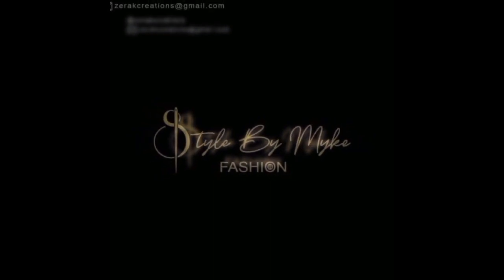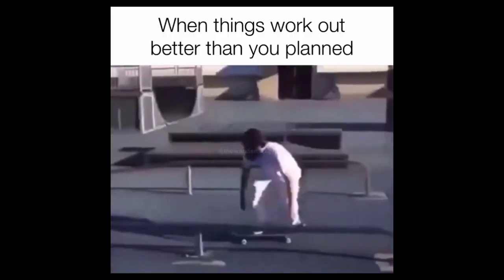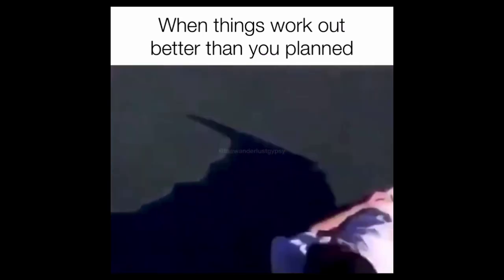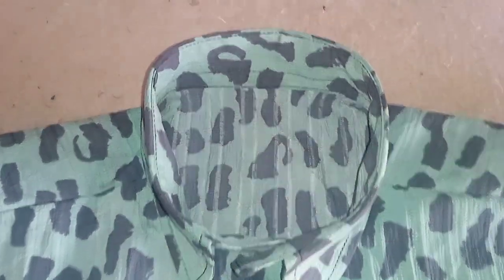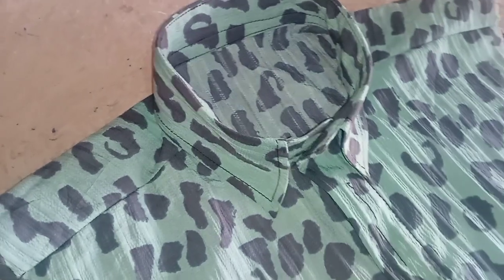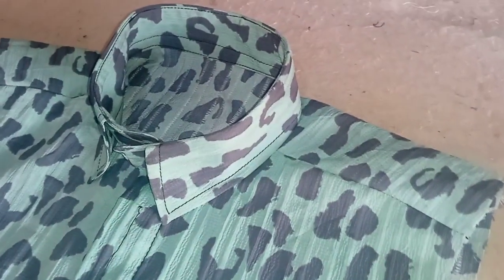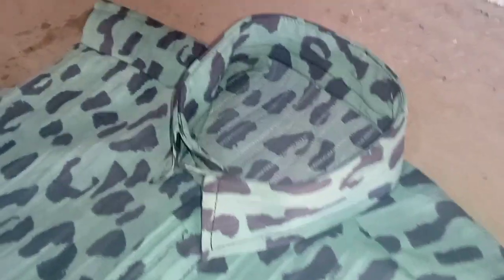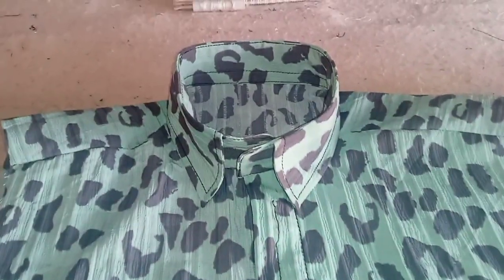Hello, hello! Welcome again to StarbymeCFashions YouTube page. Today I want to teach you guys how to make a simple shirt collar using the paper gum — a simple sheet collar using the paper gum. It is simple and straightforward, and you should pay close attention to this.